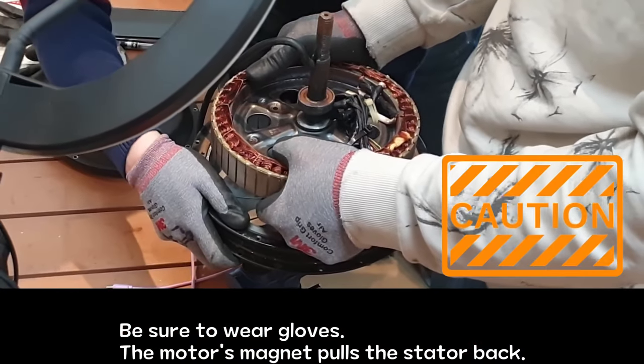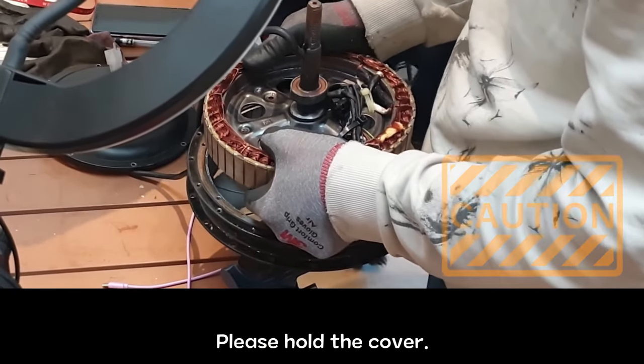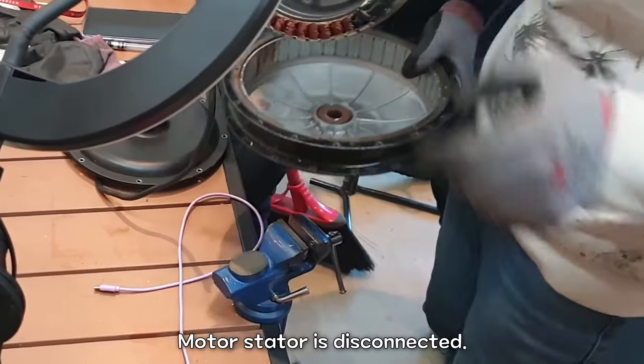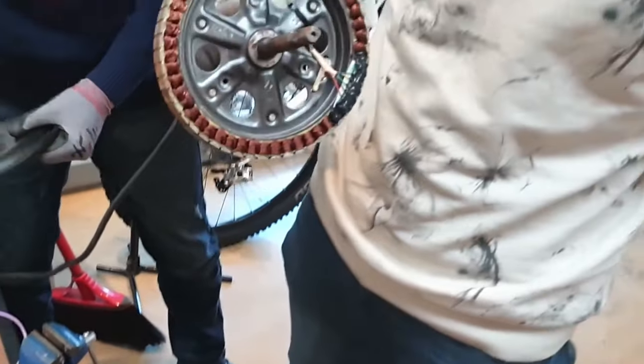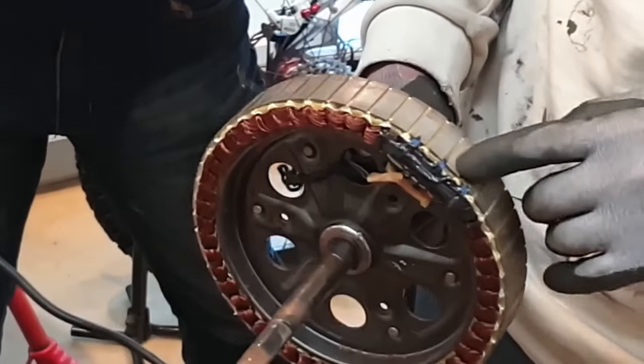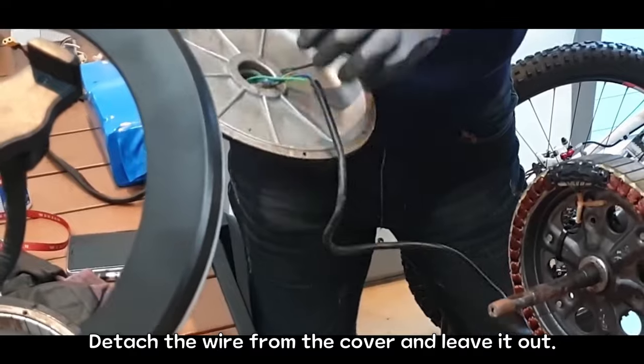The motor's magnet pulls the slitter back. Please hold the cover — the motor's slitter is disconnected. If you look here, there are three hall sensors. Detach the wire from the cover and leave it out.